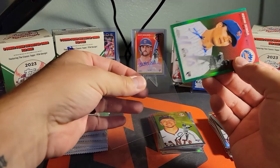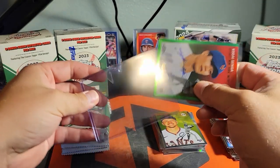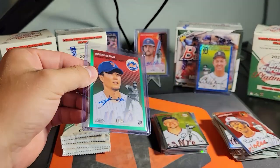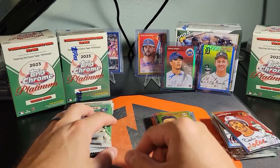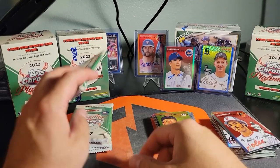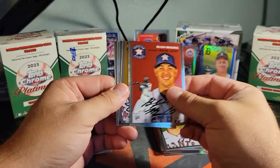We're going to get a top loader on this one. These cards are a little thicker too, the chrome stock, so these are going in 55s — sliding in very nicely. On-card auto, Kodai Senga to 75. I mean, you can pull numbered autographs out of blasters — this is crazy. We'll take it.